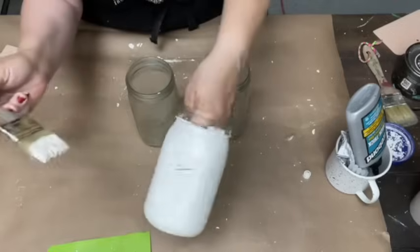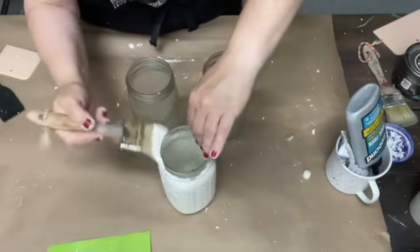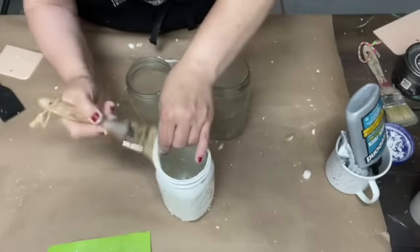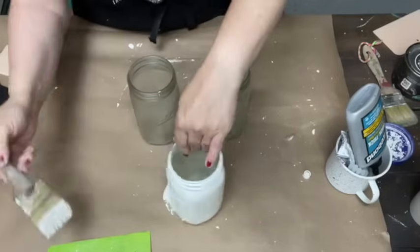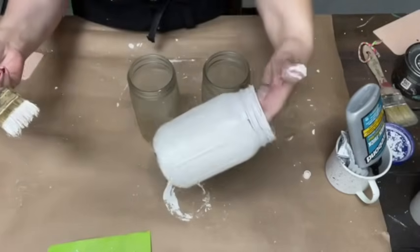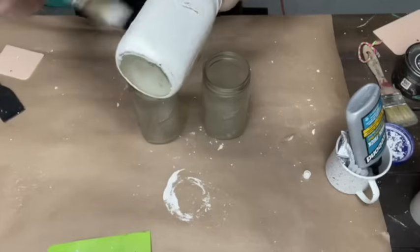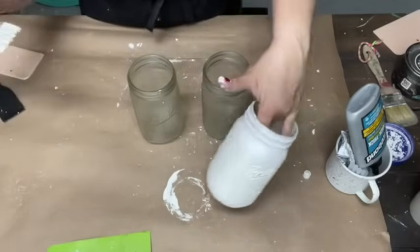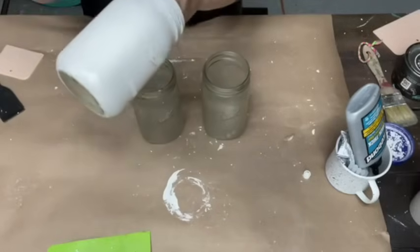Get the paint on there, do up here. If you want to know what spray sealer I used, I used the clear matte Rust-Oleum — the one that has the two and the X on it. You're going to paint all three of your jars like so.